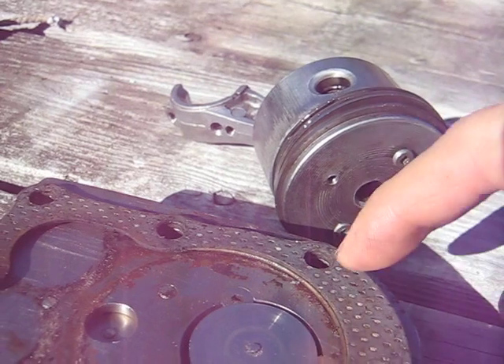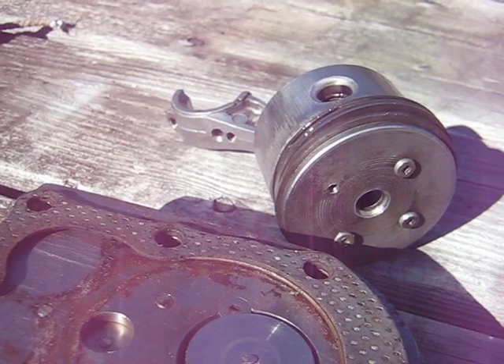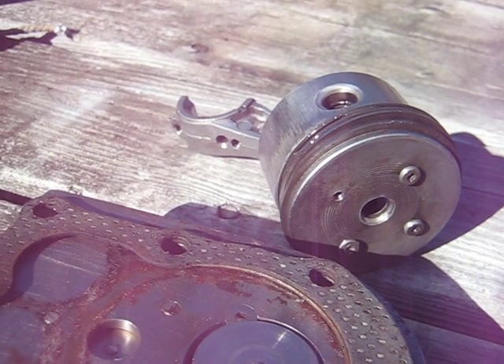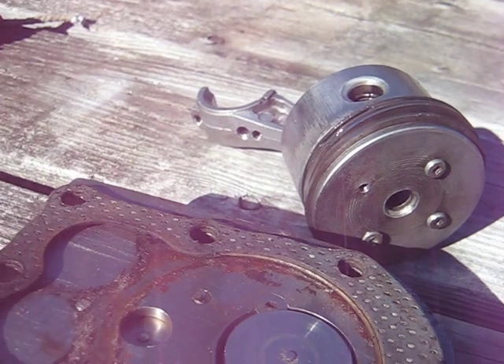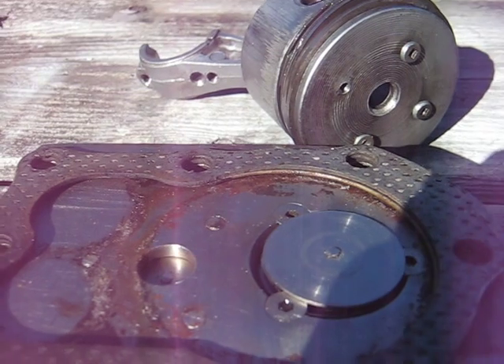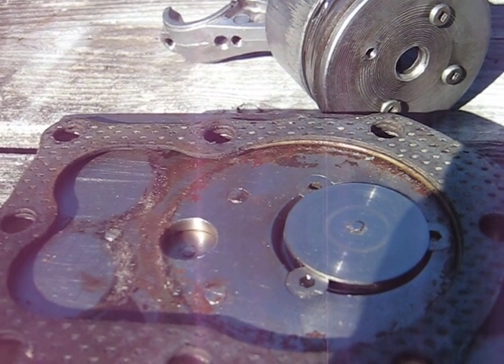If you add two head gasket thicknesses, you're increasing the volume, so you'll want to reduce that back down if possible. Even a piece of sheet metal bolted on top of the head will help out. Anyways, that's just maybe a simpler way to accomplish the same thing. Good luck with it.